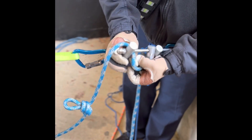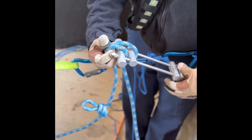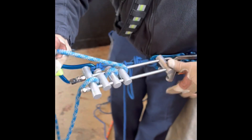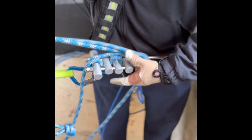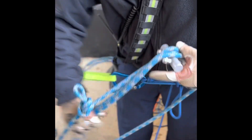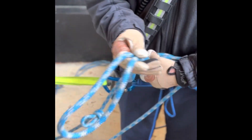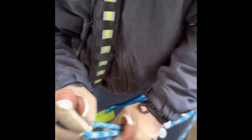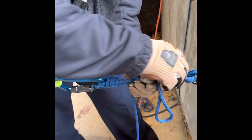We're going to reload our rack. Then we're going to tie off our rack again with the half hitch and overhand. Once that's done, we're going to remove the tie off for our LRH.